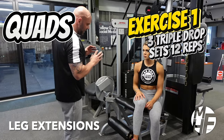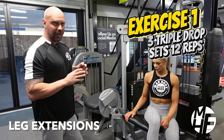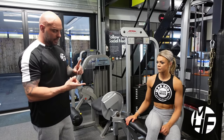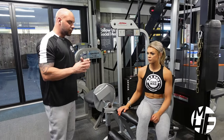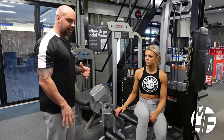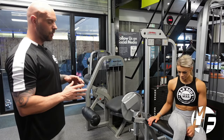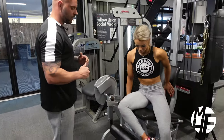This next exercise is probably one of my favorites for quads. I either use it to pre-exhaust or to burn out - generally as the first exercise or the last one. It's called the leg extension, and it really isolates the quads. Your foot position can determine which section of the quad you're targeting, so I'm going to show you my favorite position to do this.